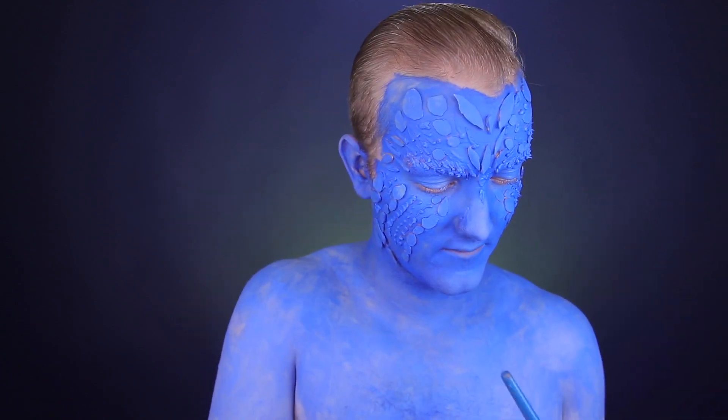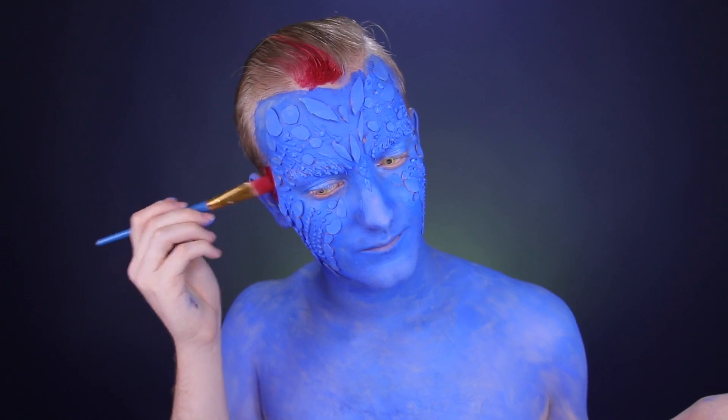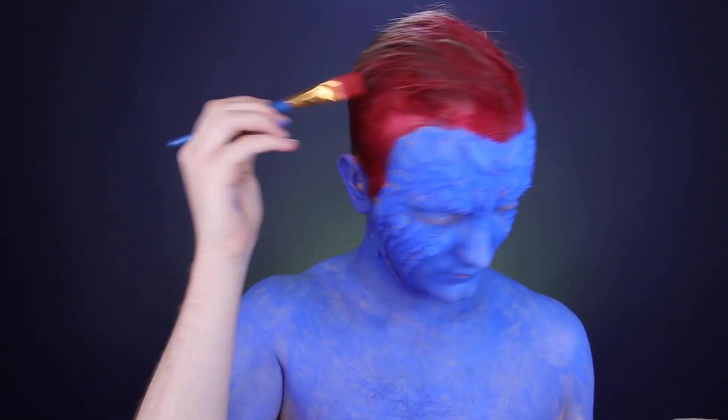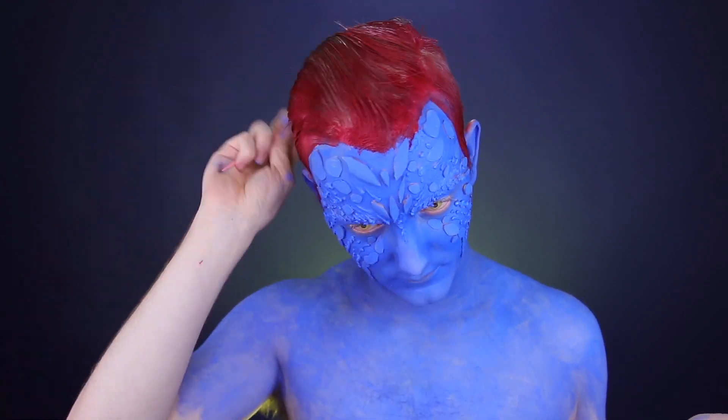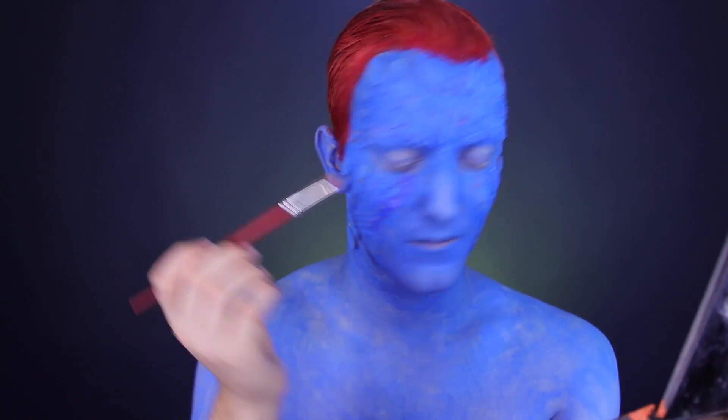You may have noticed, but I have popped in some yellow contacts, and then I'm going to continue painting my hair red. This is the same palette from Mehron, just the red color out of that palette, which is all water activated, so it's easy to color and easy to wash out with just shampoo and soap.